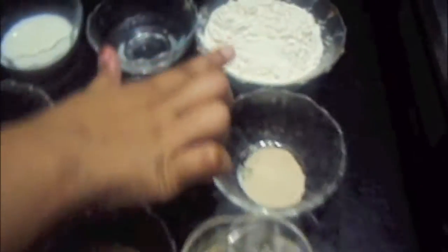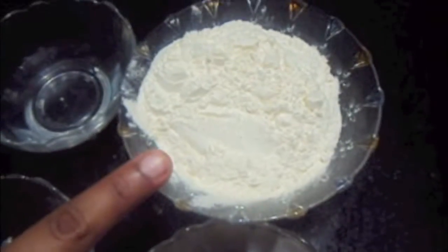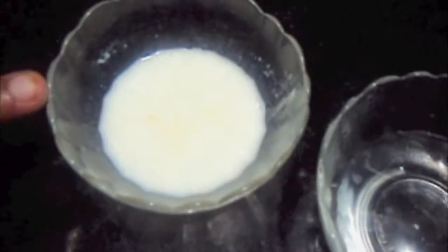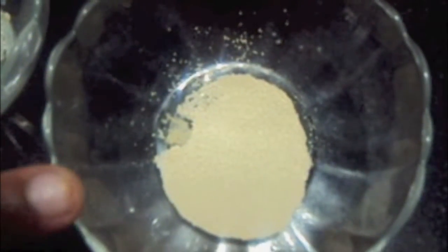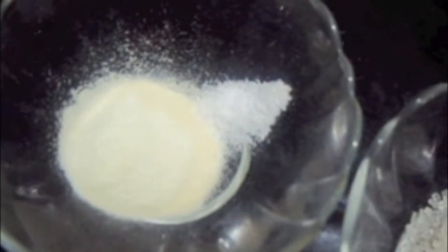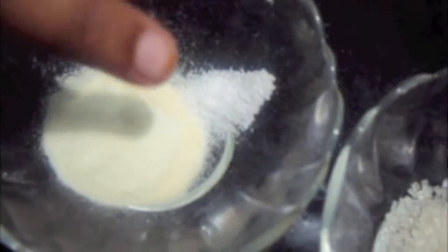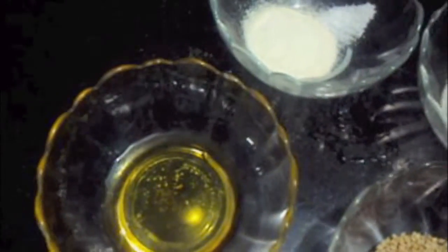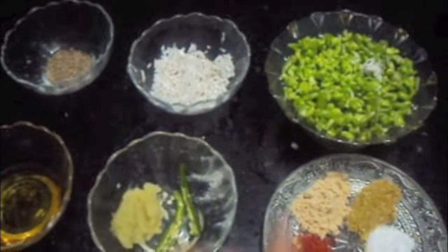For the dough we will need 1 cup of all-purpose flour or maitha, 1/4 cup of lukewarm water, 2 tablespoons of milk, 1½ teaspoon of yeast, 1½ teaspoon of sugar, 1½ teaspoon of milk powder, 1½ teaspoon of salt, 1½ teaspoon of butter, sesame seeds, and 1 tablespoon of oil.